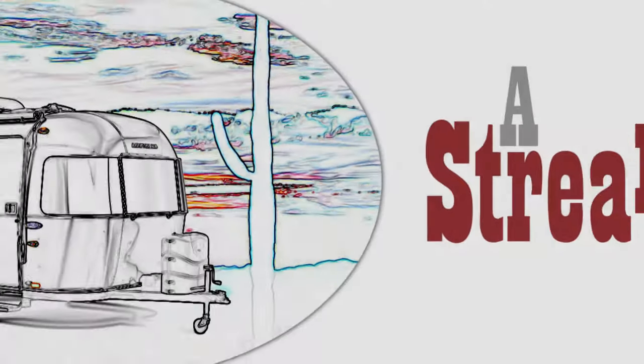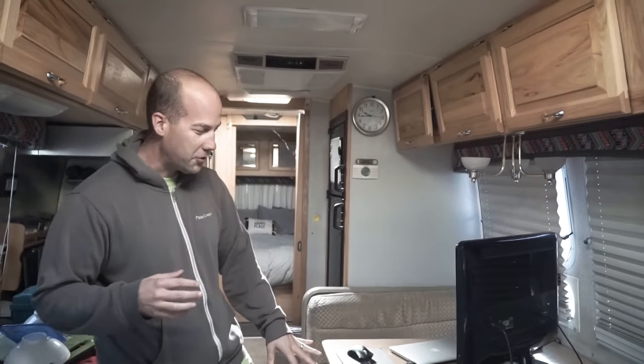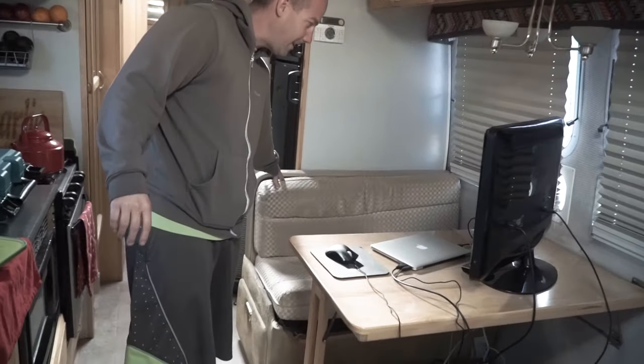Follow me — already this is looking so much more open. Penny is still unsure about the new arrangement because she likes a tighter space so she feels protected. She's not a fan of this yet, but I have a feeling once we get the desk in she will be.